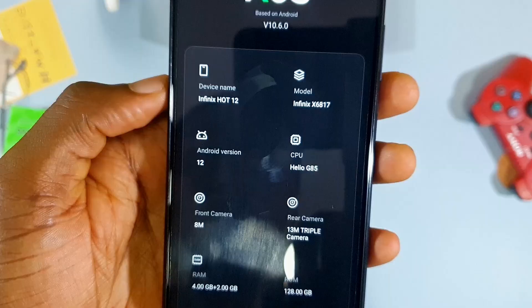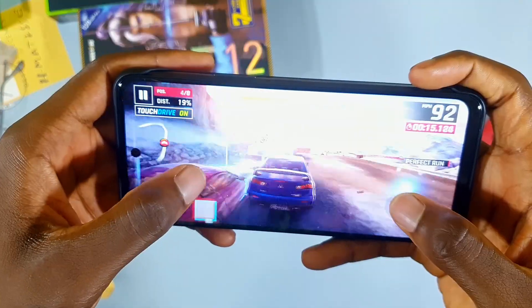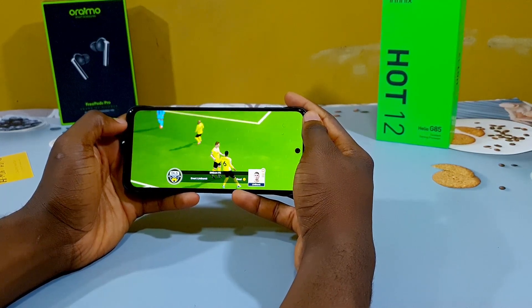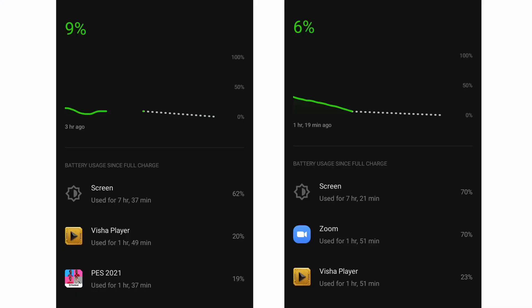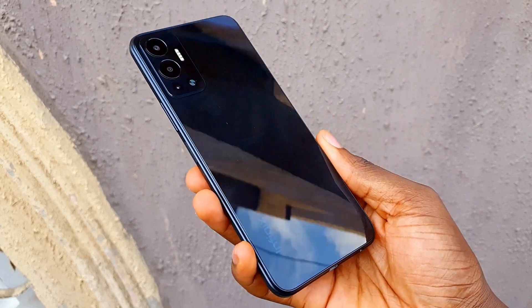For performance, we get the MediaTek Helio G85 — a gaming chipset. Paired with the 90Hz display and 7GB of RAM, it's clear Infinix made this phone for gamers on a budget. I played Asphalt 9 with zero lag, DreamLeague Soccer 2022 on high settings had slight lag due to WiFi rather than the phone, and PES 21 also played smoothly. Definitely one of the best-performing phones at its price point. The 5000mAh battery gives over 7 hours of screen-on time, and 18W fast charging gets you from 20% to 100% in 1.5 hours.